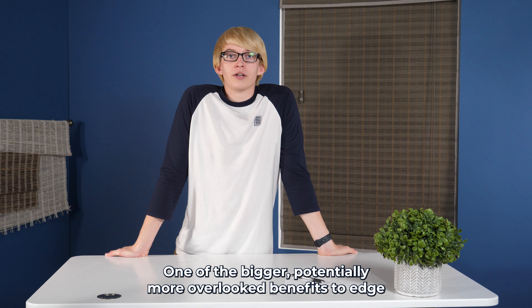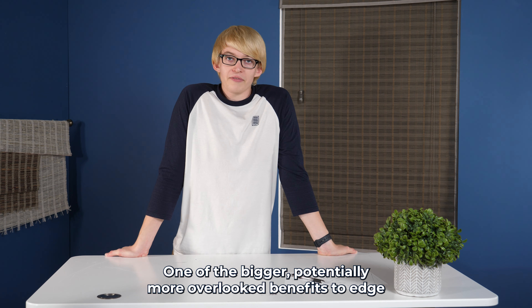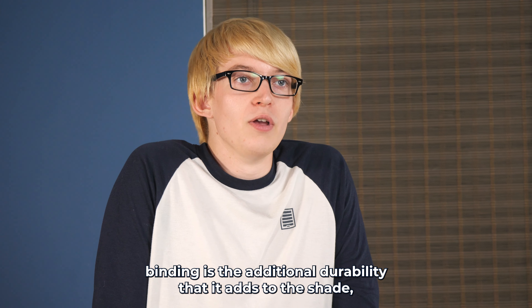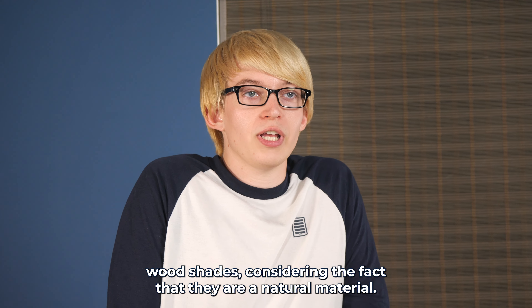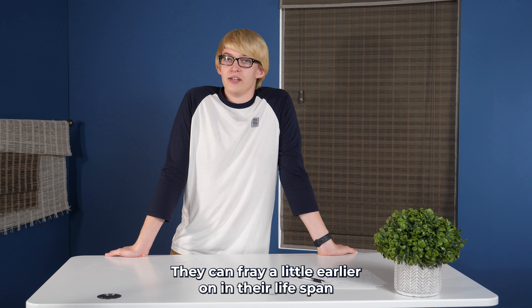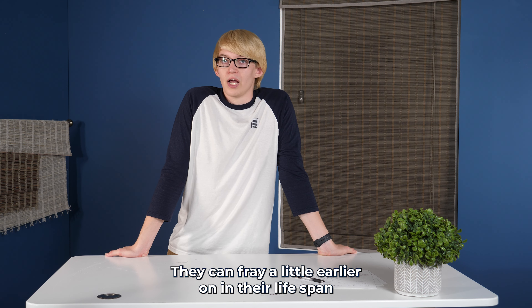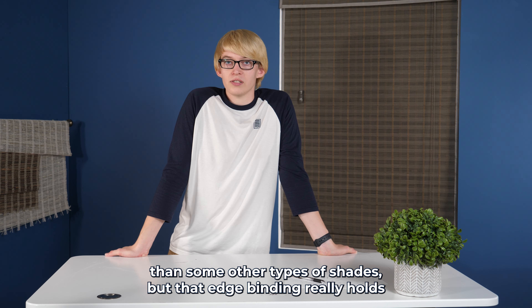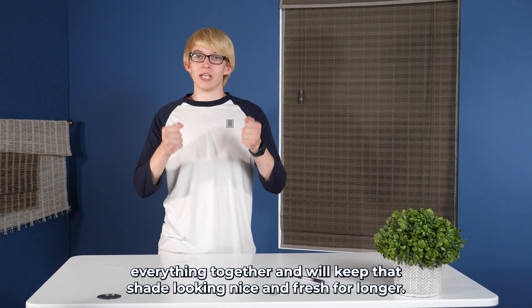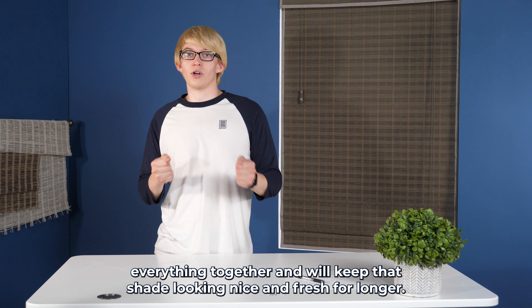One of the bigger, potentially more overlooked benefits to edge binding is the additional durability it adds to the shade. Especially with woven wood shades, since they are a natural material, they can fray earlier in their lifespan than other types of shades. Edge binding really holds everything together and will keep that shade looking nice and fresh for longer.